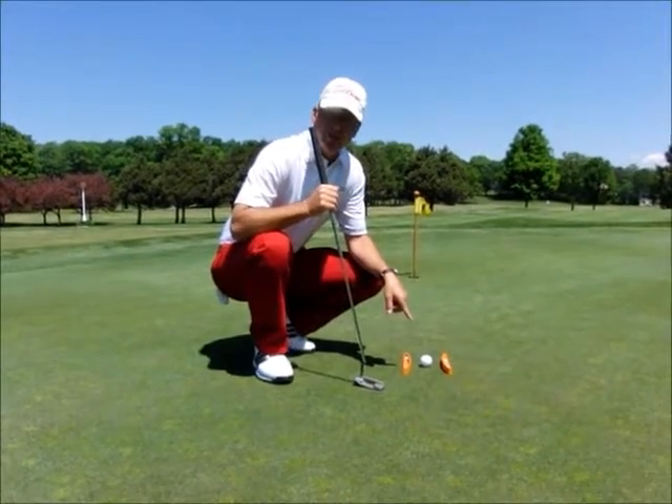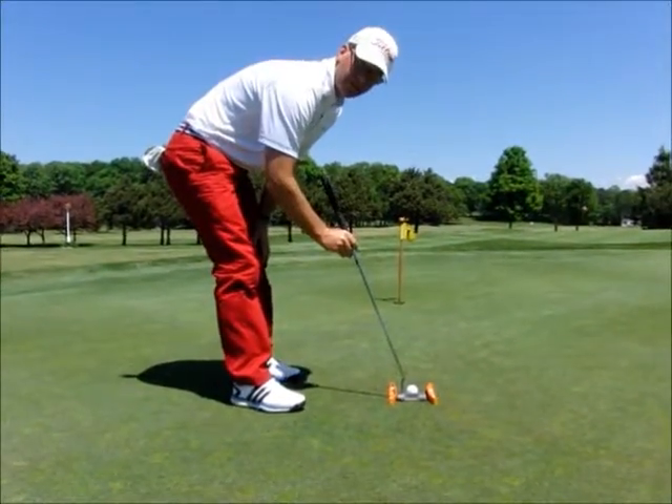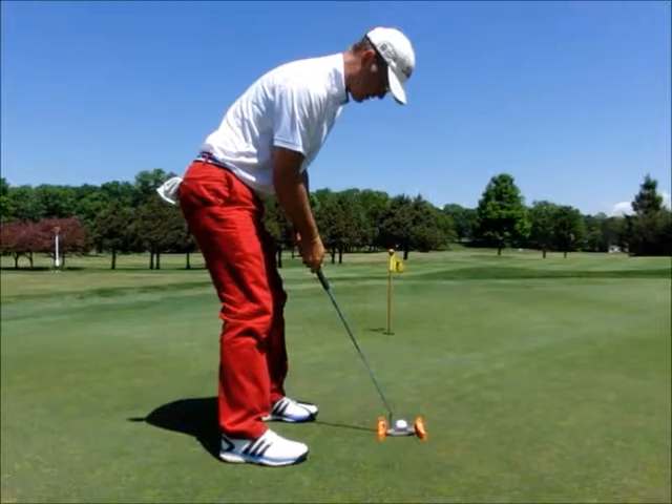To work on my stroke, I'm working on impact and path. You can see I have it just about a putter width apart. I'm going to set up square to that and I'm going to work on making a stroke that's straight back and straight through.